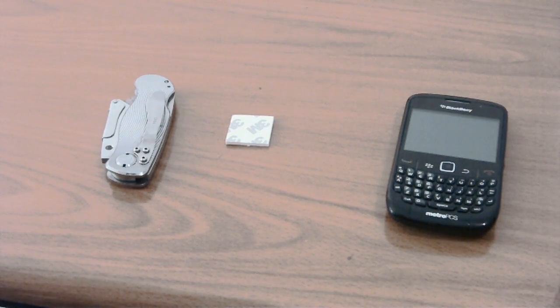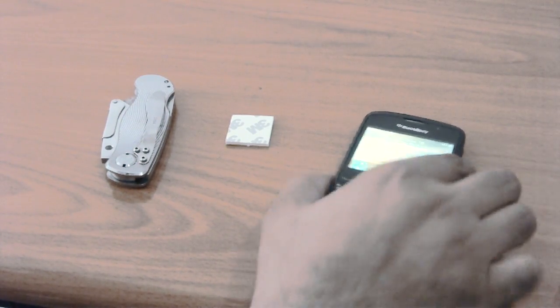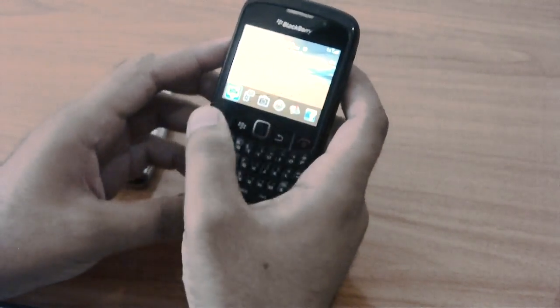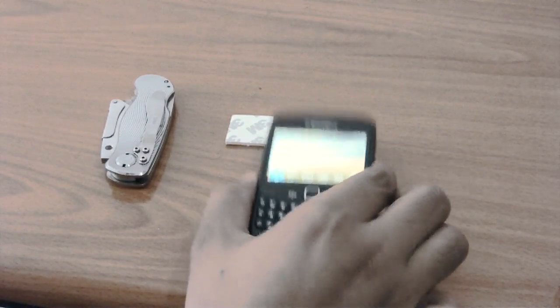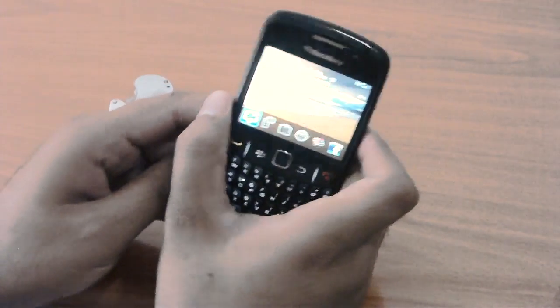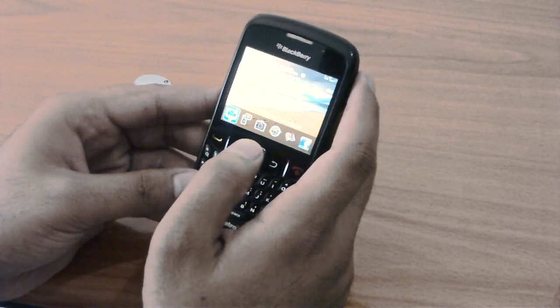Hello there. As you can see from the title, we are here to try to fix our BlackBerry Curve. It has a major problem that the battery resets a lot. If you have the phone on and you put it down, sometimes it will just reset. Or if you are running, you turn it on, you take it out of your pocket and it resets. So today we are going to try to fix that issue.